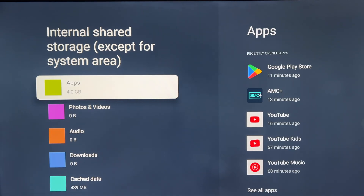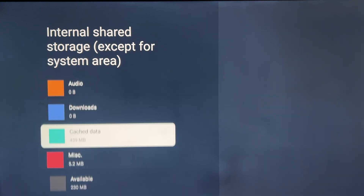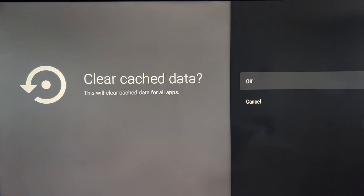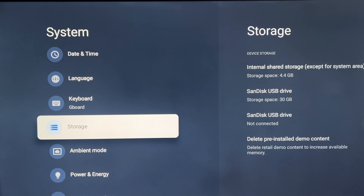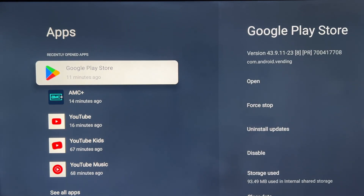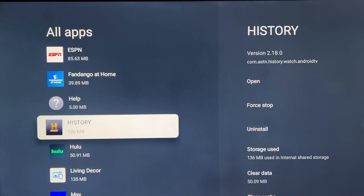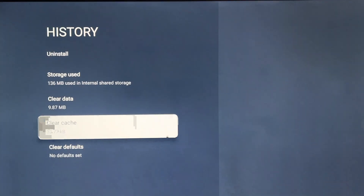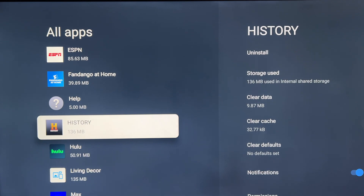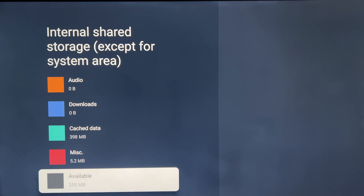What you really need is more free space. You can see 'Cached Data' — clearing that will help. You can clear cache data for all apps, or go to a specific app and do it there. Let's go to Apps, choose an app — say History Channel — select it, go down to Clear Cache, and hit OK. That gives you more free space. If I go back to Storage it's now showing 259 MB free.